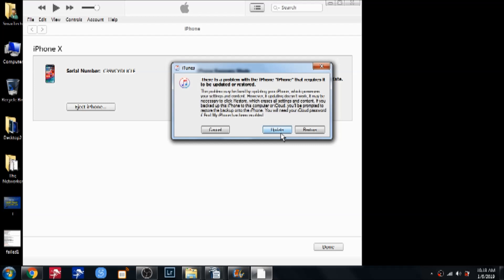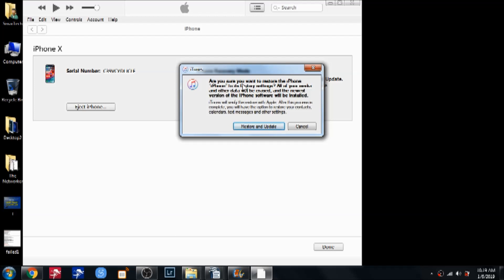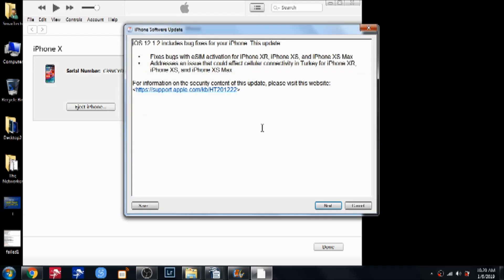Since I don't know the password, I'm going to hit Restore. Restore will delete all the information on the phone — pictures, texts — and make it fresh like new. When you hit Restore, it asks: are you sure you want to restore the iPhone to factory settings? All your media and other data will be erased and the newest version of the iPhone software will be installed.